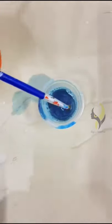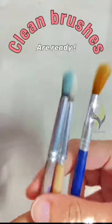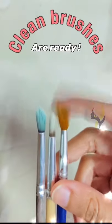After 1 hour give a tiny wipe with your hand, and voila! Your clean brushes are ready. Subscribe to my channel to be notified when I post new art contents.